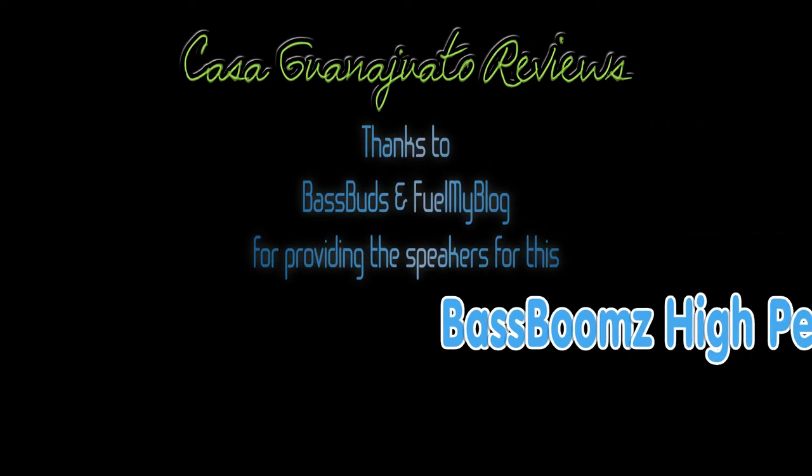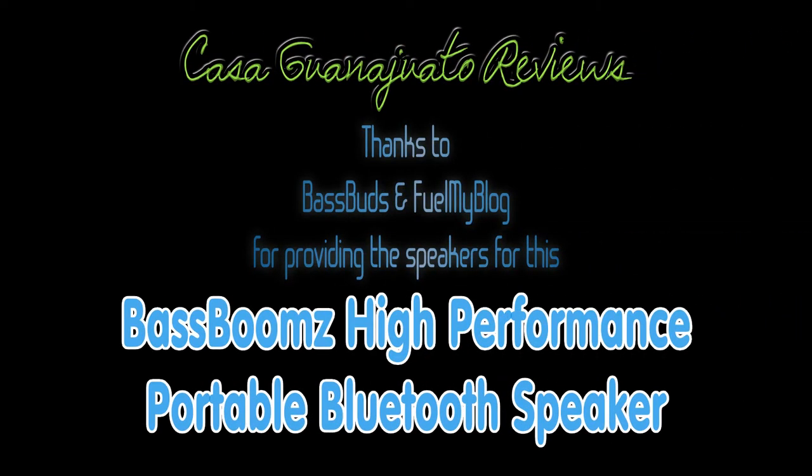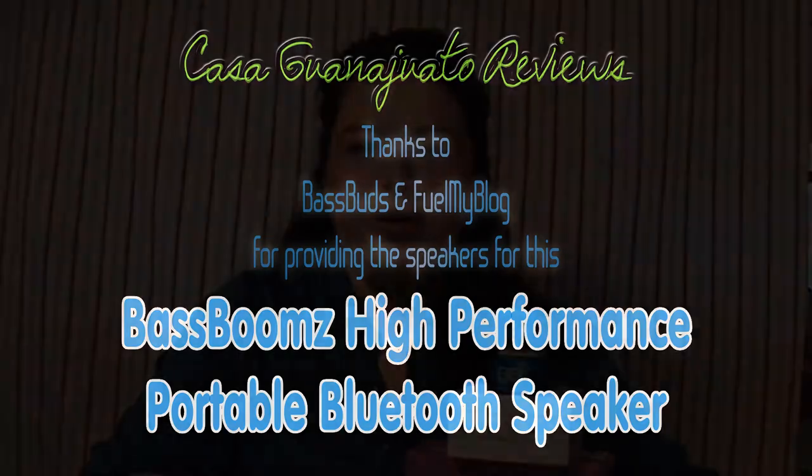Welcome to Casa Guanajuato Reviews. Thanks to Bass Buds and Fuel My Blog for providing the speakers for this Bass Booms high-performance portable Bluetooth speaker review. Good morning, this is Lucero from Casa Guanajuato Reviews and I'm coming to you today with some cool, techy things that I got thanks to Fuel My Blog and Bass Buds.